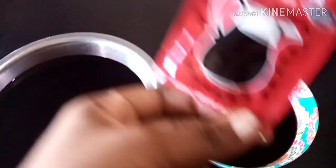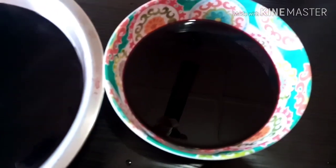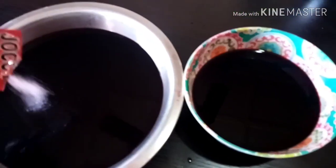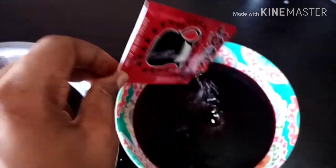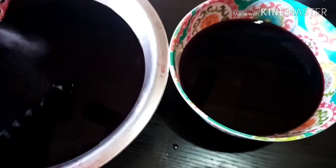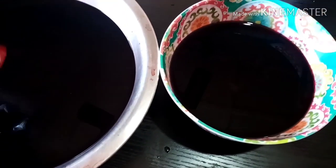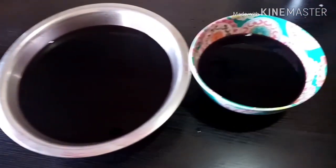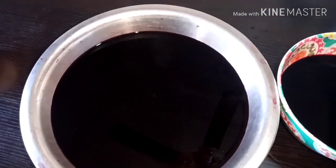Here we're adding the sweetener. I use this sweetener — I love it for this particular recipe. I just add one sachet or two depending on how sweet I want it and the quantity of zobo I made. Do not worry about the different bowls — they are all going into one bottle. I just don't have one big bowl, but they're all going to the same bottle. Please again, make sure you wash everything you're using here — your orange — very, very well.